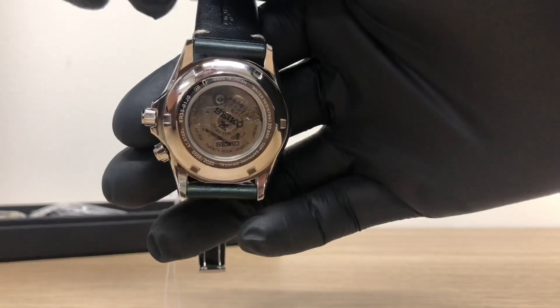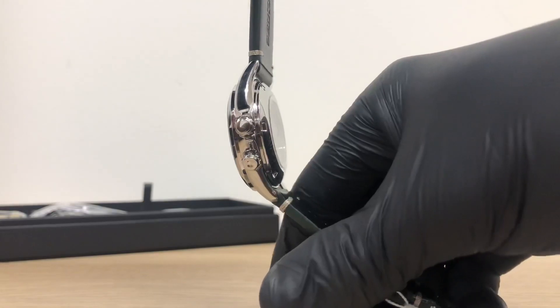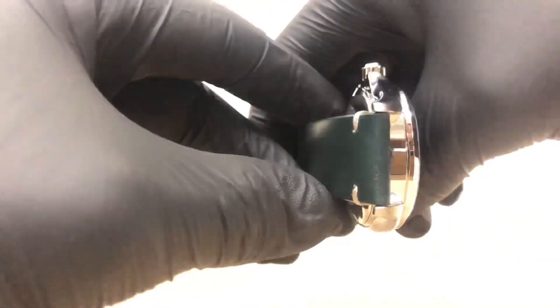The watch is 20 bar water resistant and has the durability that makes it perfect for any land activities, whether on ground level or at higher altitude. The case has a diameter of 39.5 millimeters with a lug width of 20 millimeters.